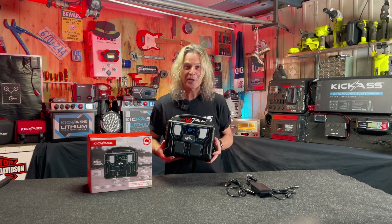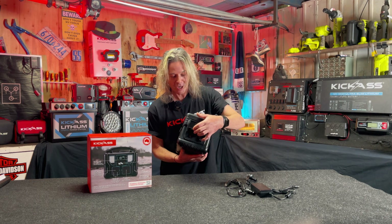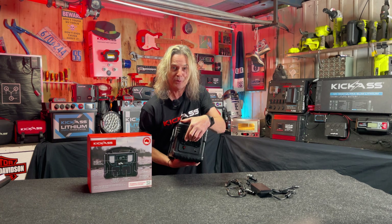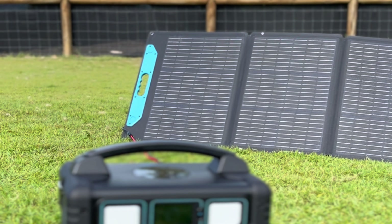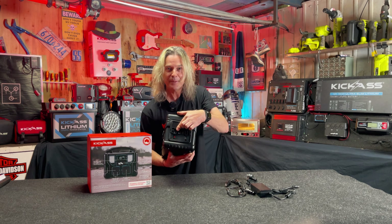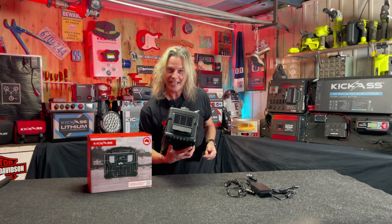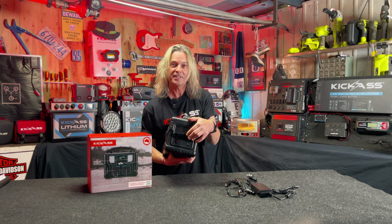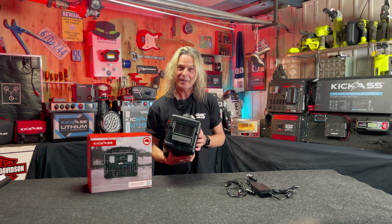Let's talk about how you go about charging the KickCharge 500. Let's start off with our mini Anderson plug that has your solar and DC input. You can charge up to 100 watts solar in through this little baby to keep it charged during the day — how excellent is that? It also has your AC input as well as your DC input, so we've got you covered for just about everything.